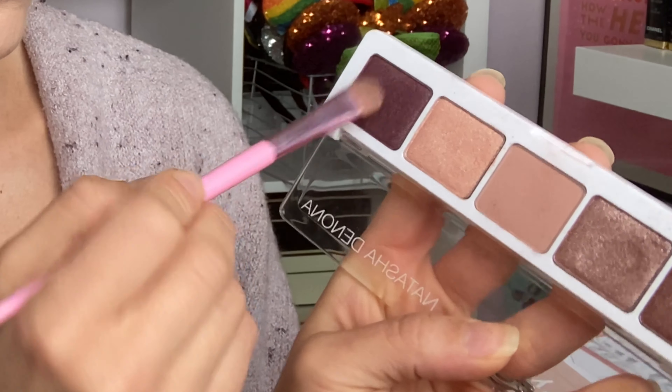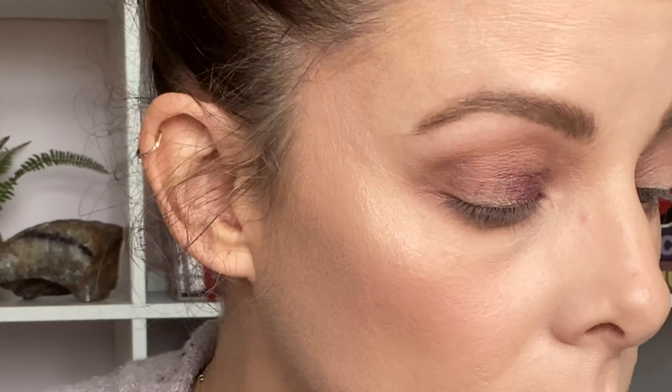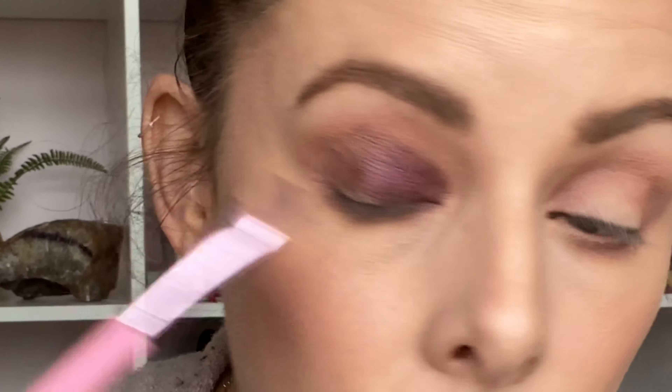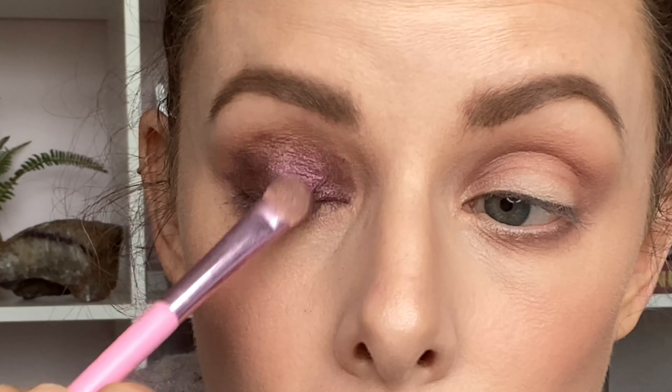Then I grabbed a flat brush and the shade Maroon — that beautiful metallic deep purple shade — and I'm swiping this all over my entire eyelid from lash line to crease. It's going to look a bit choppy and messy to start, but we're going to blend the edges and it will be fine.